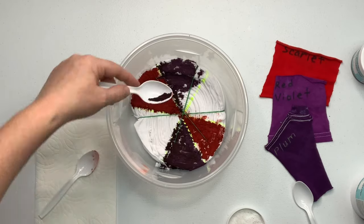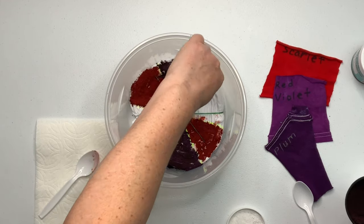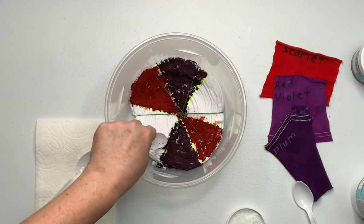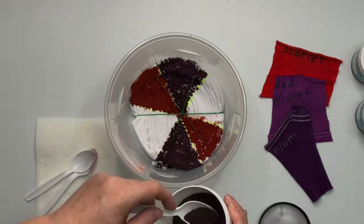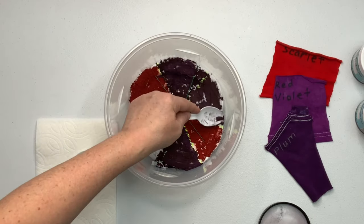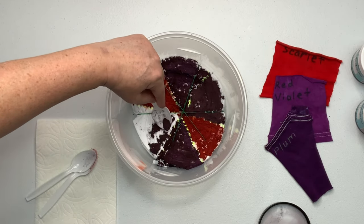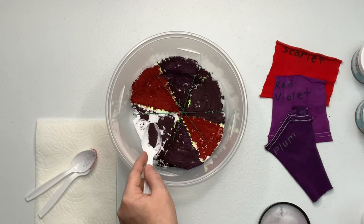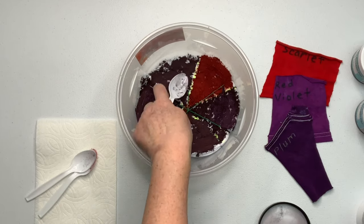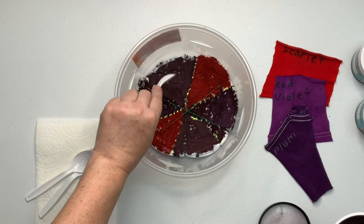I find a good spot to set my project somewhere nice and warm where it's 70 degrees or higher, and just leave it alone. If I have to pick it up and move it that's fine, but you don't want to shake it and slosh it. Muck dyeing is also going to create something similar to a black back — it creates some pretty dark lines that run throughout the project. It's a really fun thing to do; don't be afraid of it because it really is like magic.